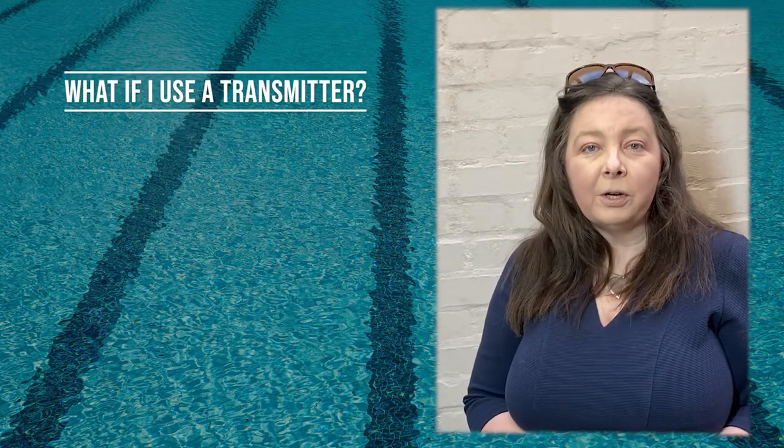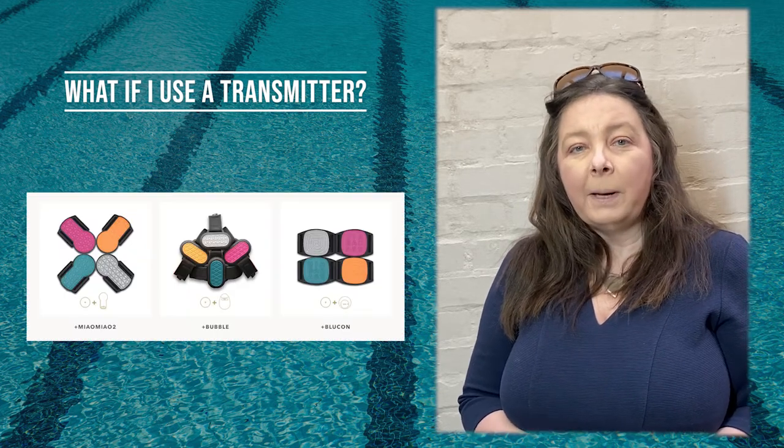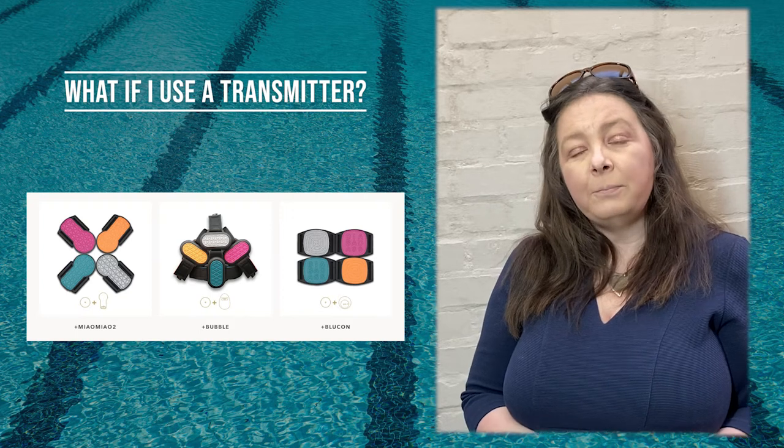If you're wearing a third-party product with a Libra sensor in water, you may need additional help. Our Libra band Plus range offers support with these products too.